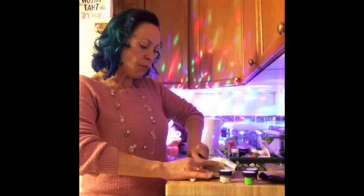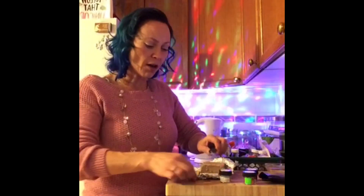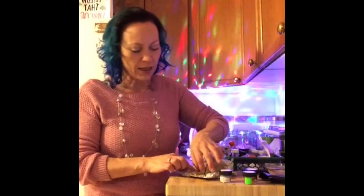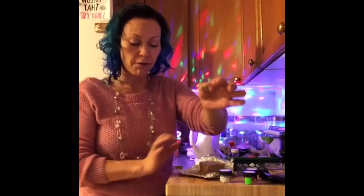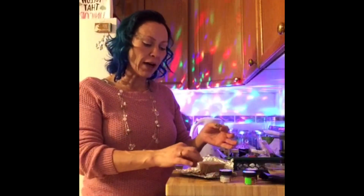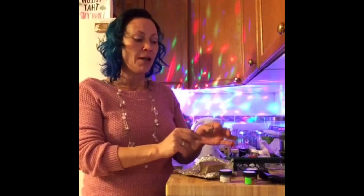Now the first thing I want to talk to you guys about is the texture. It's got a very light, flaky texture, similar to a halva, if you know what halva is. And I really love that it doesn't have any protein aftertaste. I was shocked. It's light, it's got some nice little bit of crunch in there with the cocoa nibs.